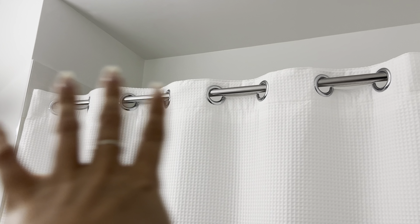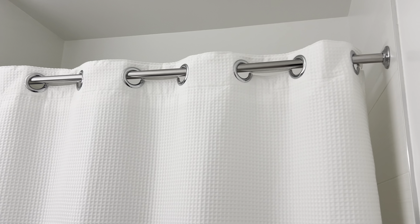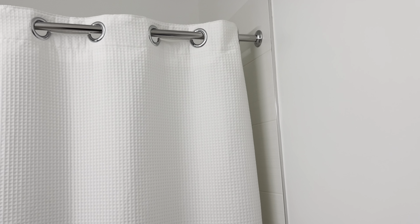It looks really nice with the curtain going all the way above the curtain rod, which is something I was looking for. It just feels really luxurious and fancy. I've never had any issues with it — no mildew or anything like that — and I would highly recommend it.